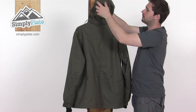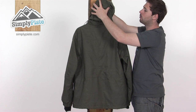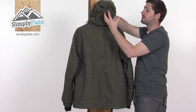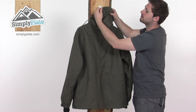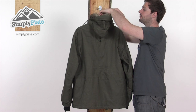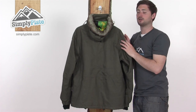Around on the back there's another adjuster for the volume of the hood — single-hand operation. Give that a pull and it squeezes the hood around the head, lowers the volume, and helps give you better insulation and a lot more comfort. There's also a peak at the front, so if you remove the fur you've still got the peak to help stop any rain or snow from getting into your face, plus a nice high-rise collar at the back of the hood, all fleece-lined to keep your neck nice and warm.